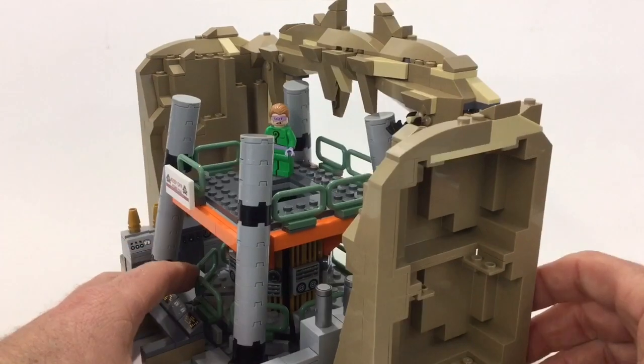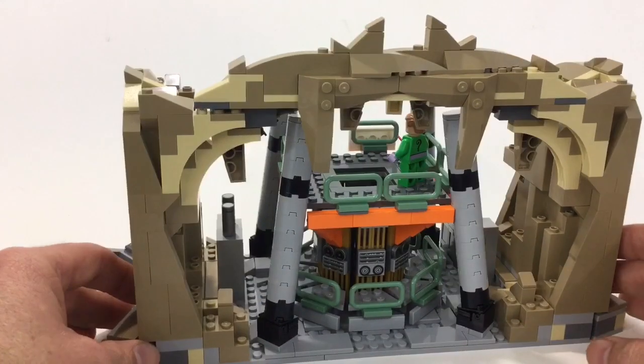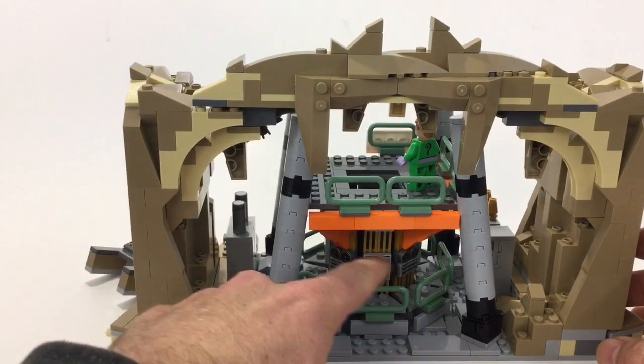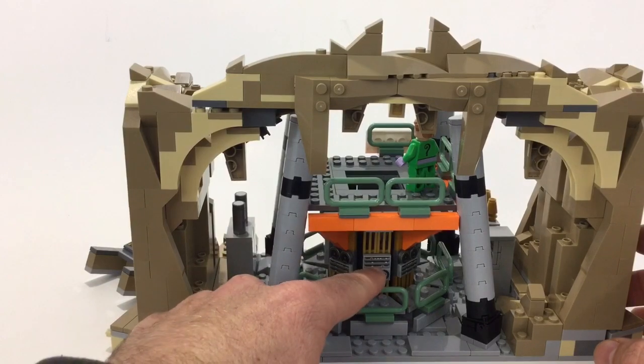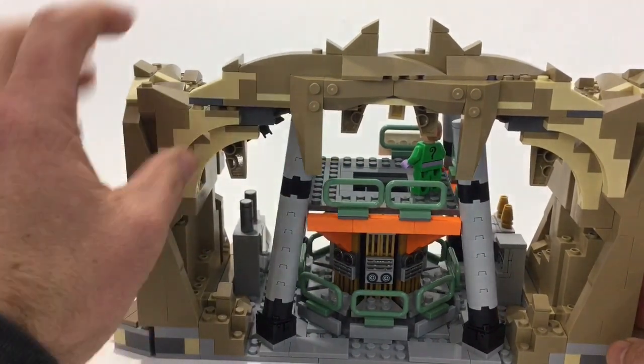But if you have all three sections together you won't see that. Flipped around from the back it actually looks pretty good. I like this whole build — it looks good from every angle, and I'm pretty happy with the way it turned out.